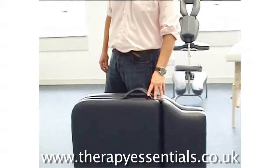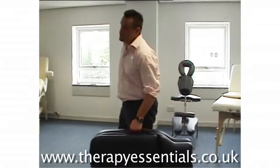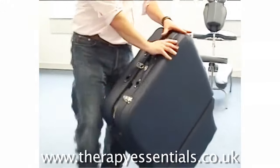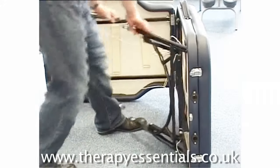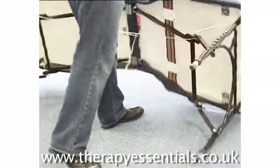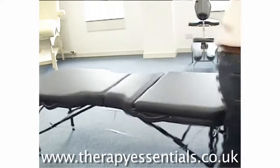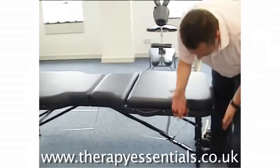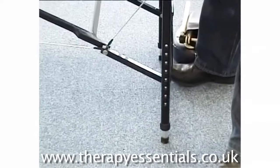Very much like the Affinity 8 but has the added benefit of a lifting backrest. Like all Affinity Couches it sets up very simply — just undo the clip, open the table, pull out the legs and set the table up. All you have to do to adjust the height is push the button and elongate the leg.